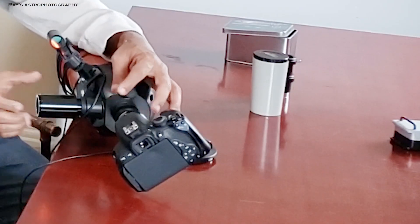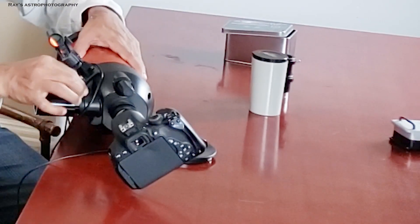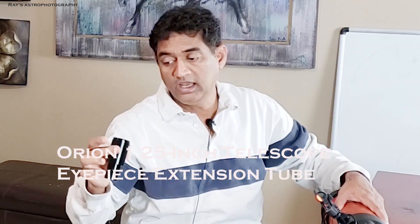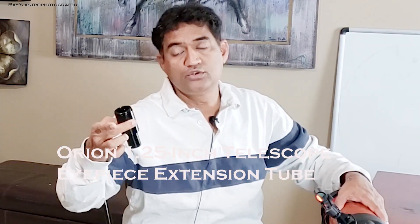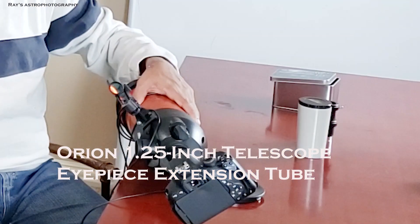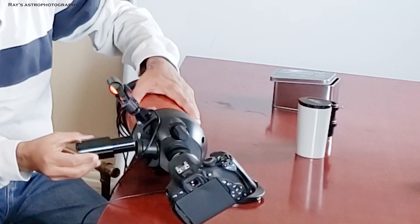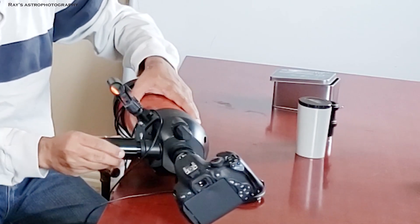Let's talk about the eyepiece side of it. When you look at the eyepiece here, this is actually an Orion extender eyepiece, 1.25 inches on the eyepiece side. All you have to do is use this as a back focus for your eyepiece adapter.